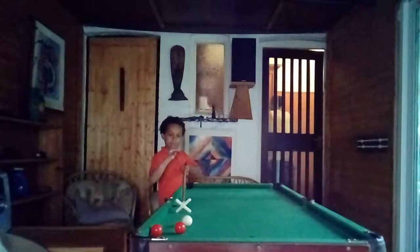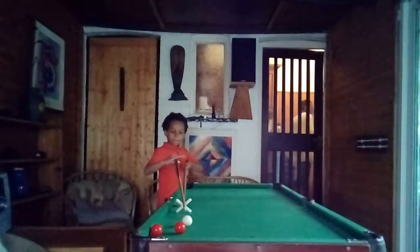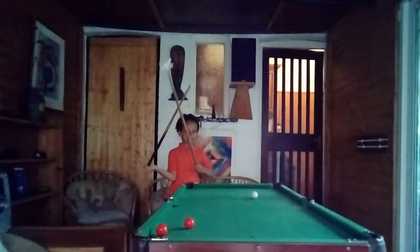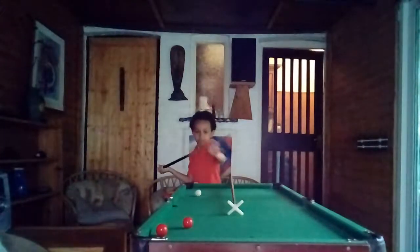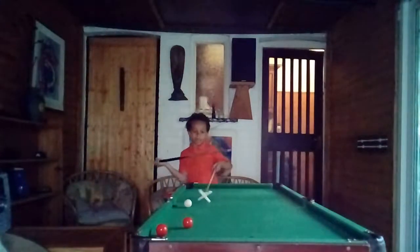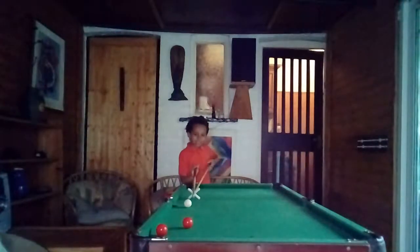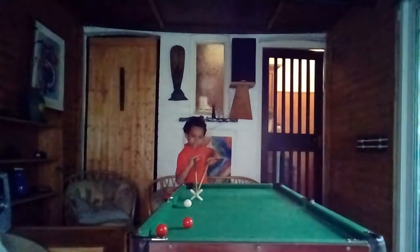Then you need to get your cue and place it in the middle, sort of get your hand on top of it, and then take your shot. For example, say I was too short and I couldn't reach this one — this is how you do it.